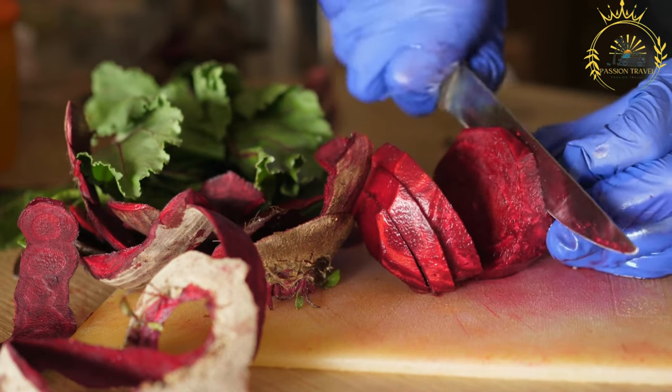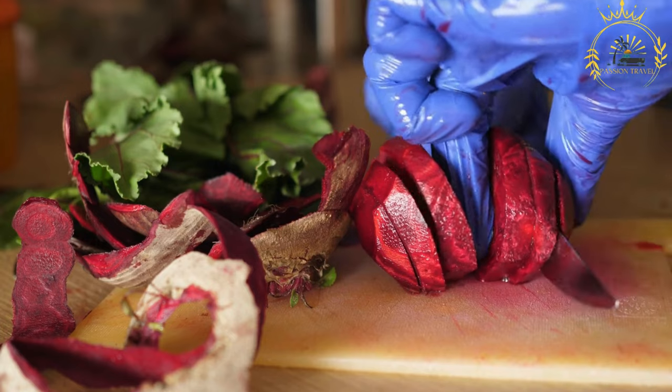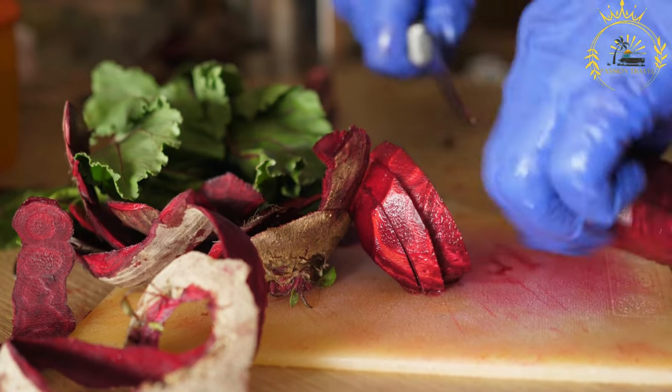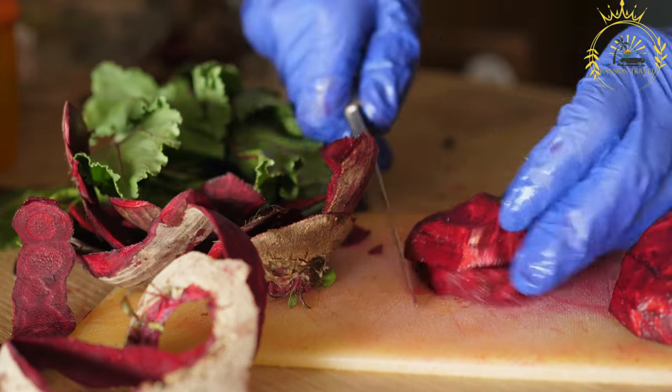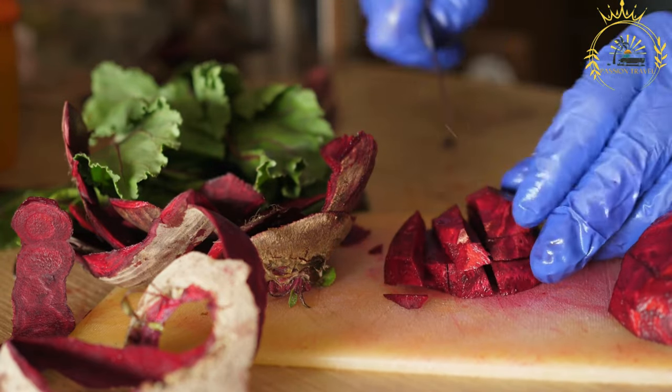Pampushki are often served as an accompaniment to borscht, which is a popular Ukrainian soup made with beets, vegetables, and sometimes meat. The rolls are perfect for dipping into the soup or spreading with additional butter.